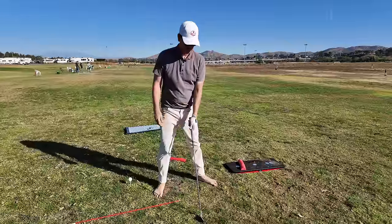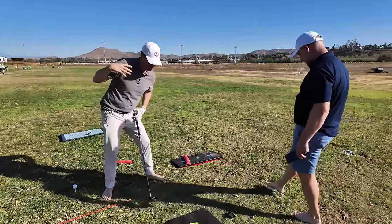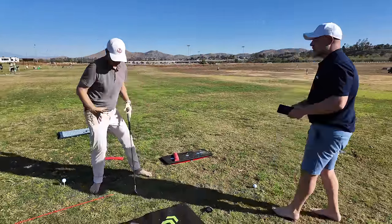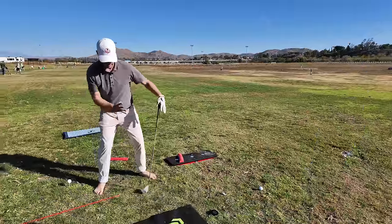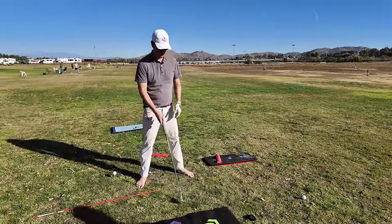In what way did it feel different? I feel more this way, much more on top of it. And the hips are working more like this rather than this. Excellent — because that's exactly what we're stimulating.